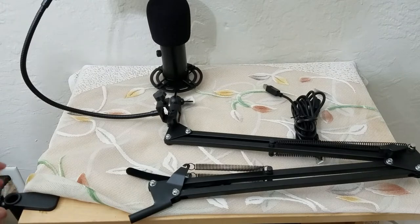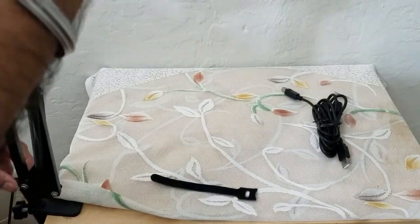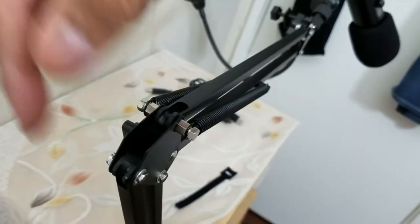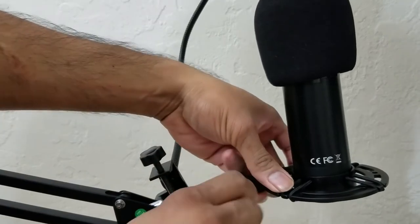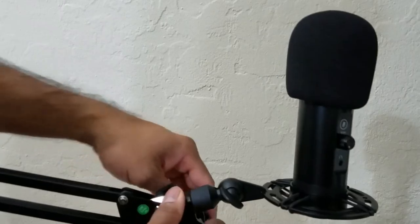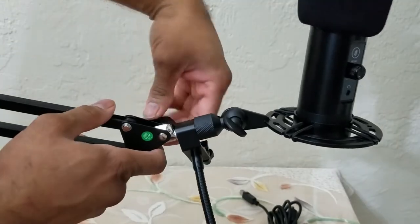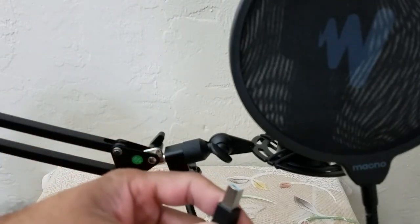Pick up the arm assembly and drop it in — it's flush now, so hand-tighten it. Move the arm back, tighten it, then orient the mic right side up and adjust and tighten that. The screen filter is also adjustable so you can mount it any way you want — tighten the screen filter. The arm is now tightened and we have the noise gate in front of it.